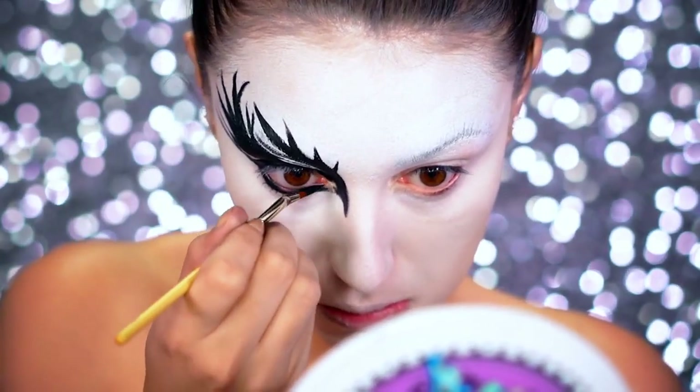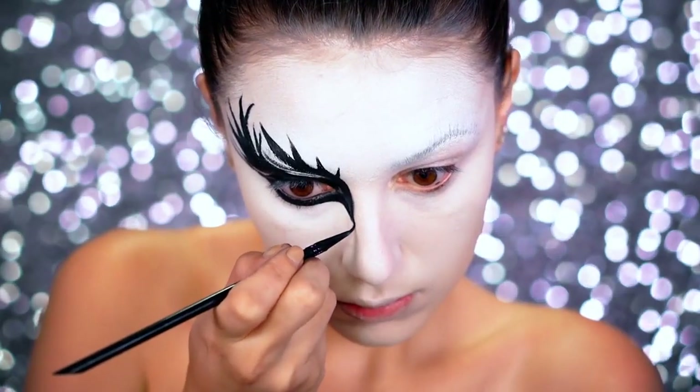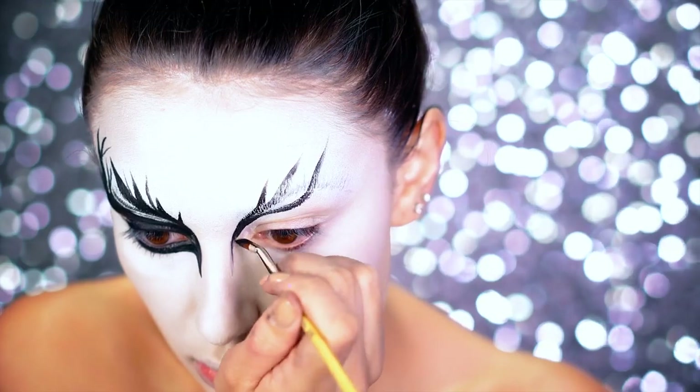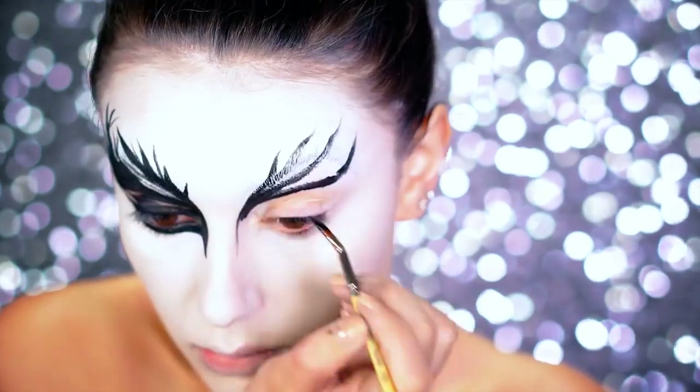Here I'm going in with the water-activated black body paint, filling in the waterline and creating a really sharp bird-like inner corner. Each of these eyes are definitely going to be different when creating the feathers, but don't be afraid of that at all.